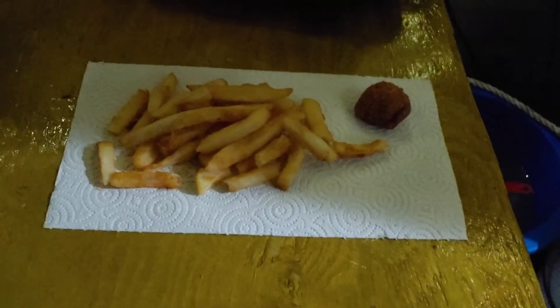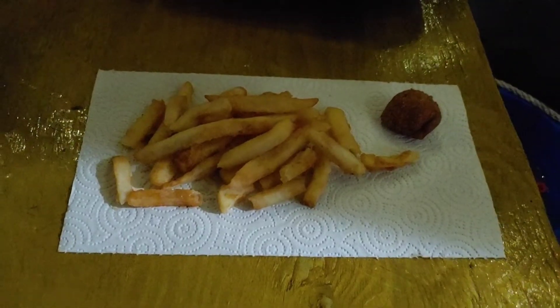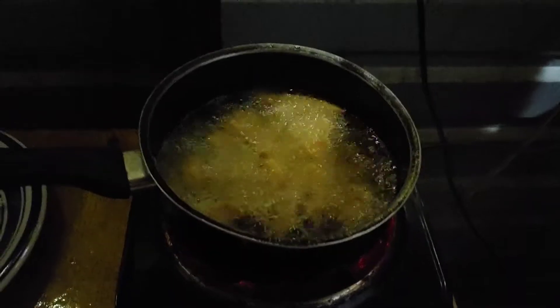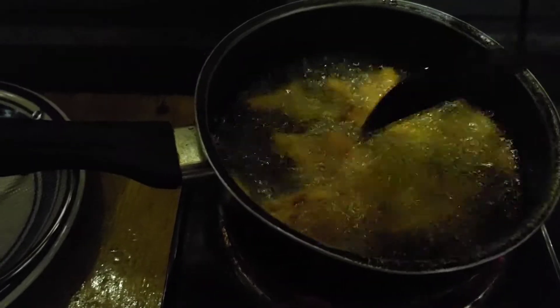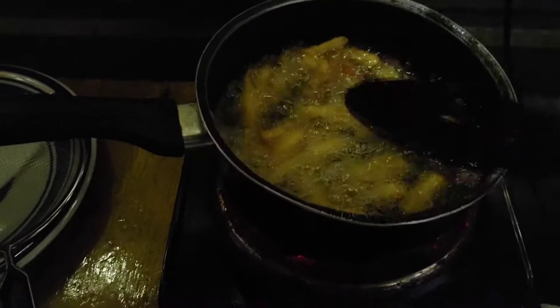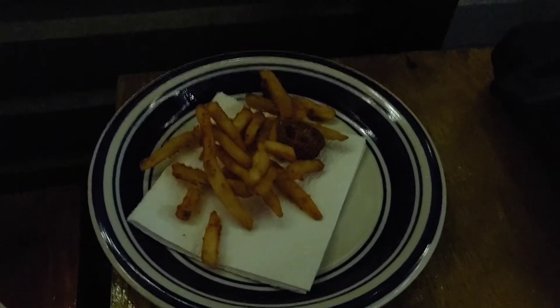It just brings them up to temperature - it doesn't take as long as when you're starting with uncooked fresh french fries. I'll scoop them out with a slotted spoon and double strain them. The fries and the hush puppy are in. I'm using the spoon to move them around so they all get cooked a little bit. You don't want to overcook them because they're already cooked - you just want to crisp them up so they taste just like they did when your food was first brought to you. Beautiful and so crisp!